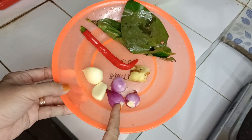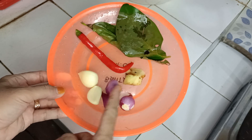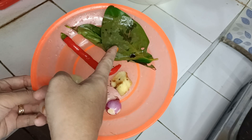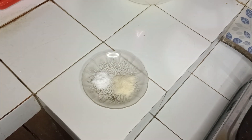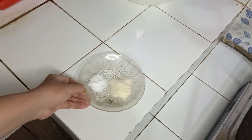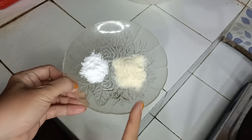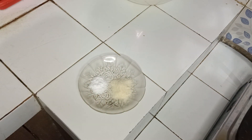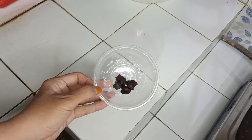3 siung bawang merah, 2 siung bawang putih, lengkuas, 1 buah cabai merah, daun salam. Garam, penyedap rasa, asem jawa.